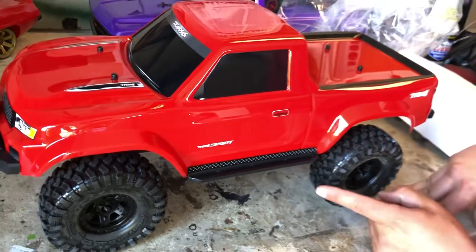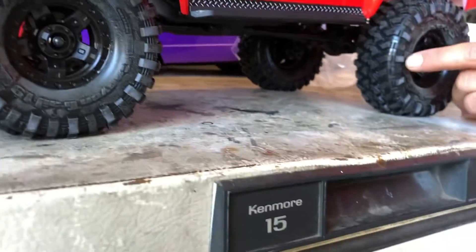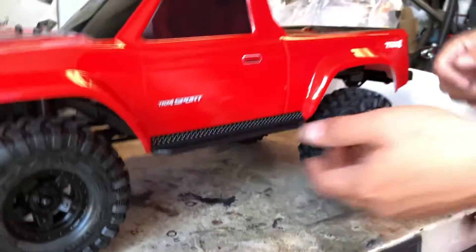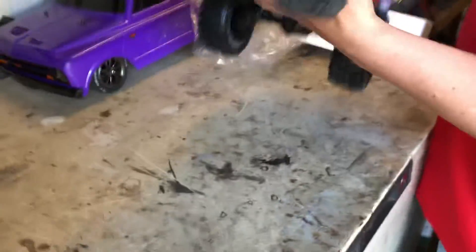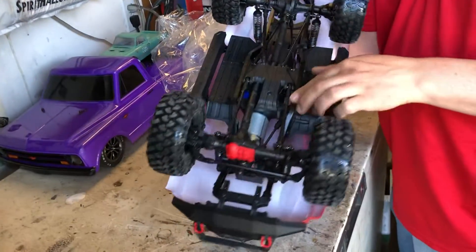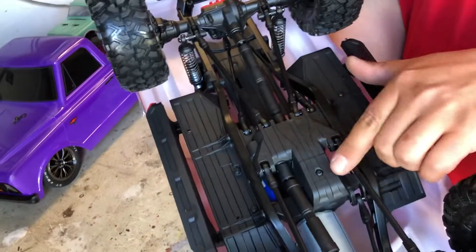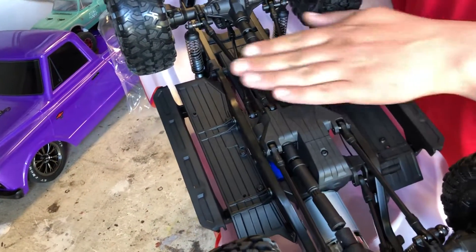This thing's got good ground clearance - check that out. Some of the cheaper crawlers in the 200 to 300 dollar range will actually have a bump right here underneath, and that's bad - you want this to be as flat as possible.